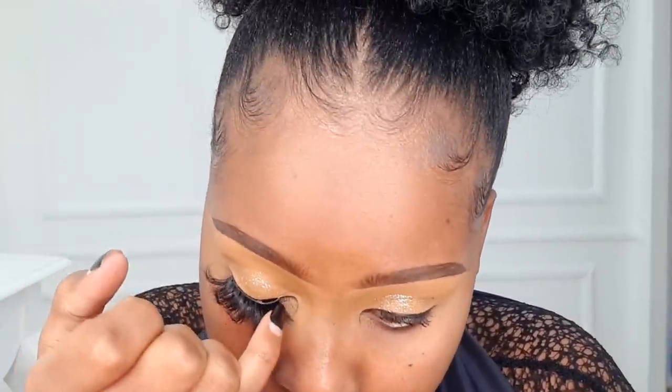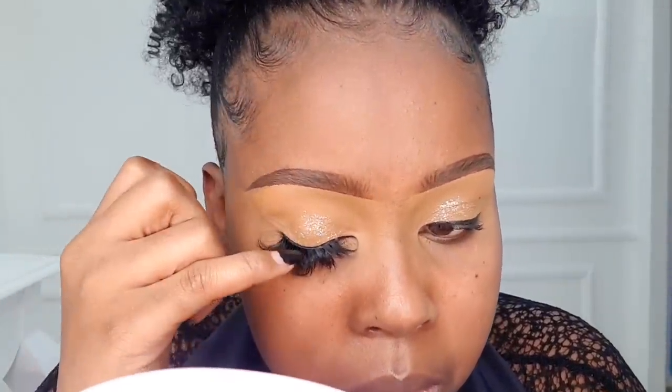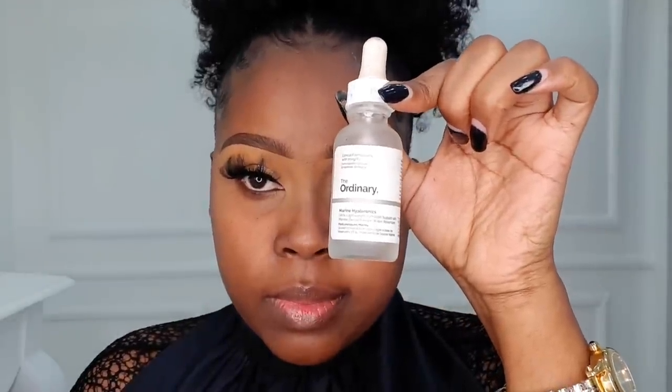After that you can apply mascara and then apply false lashes if you want to. This is an optional step — I'm doing it because naturally my lashes are not very visible. And that's it for the eye makeup, so moving on to the face.